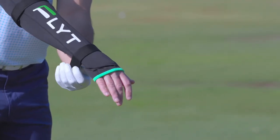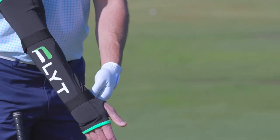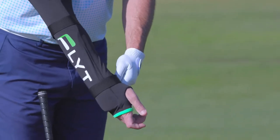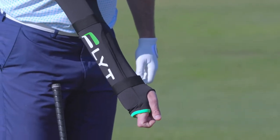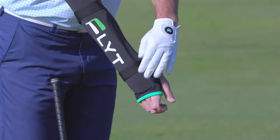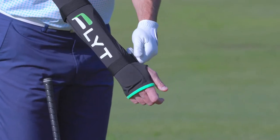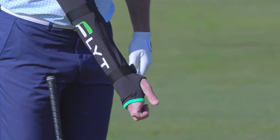The lower Velcro strap serves a very distinct purpose when using your chipping sleeve. The lighter you do this up, the more you're going to be able to break that right wrist while still feeling the pressure in the back of your right hand. I like to do it up a little bit firmer to really inhibit that movement.